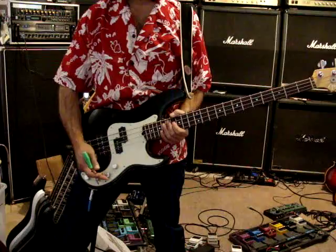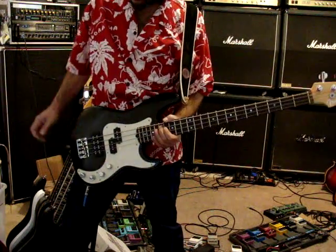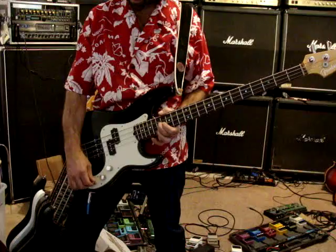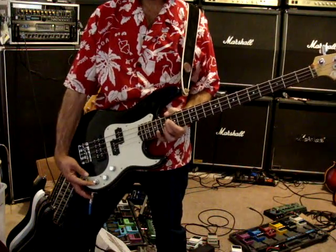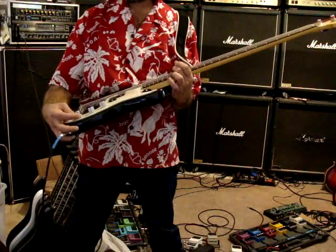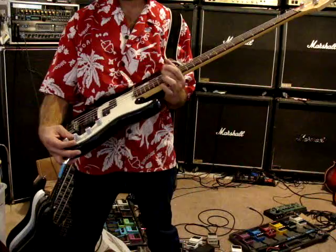This is the fader — it fades between the two pickups. This is a tone pot for the top, and this is the top switch right here. Then going to the bottom, that's the tone knob for the bottom.